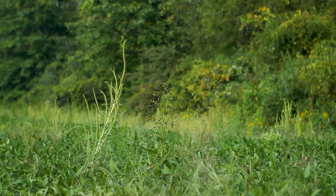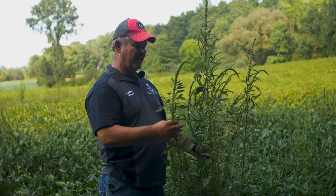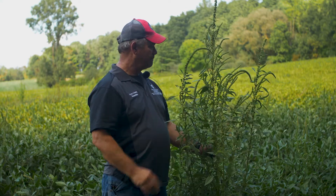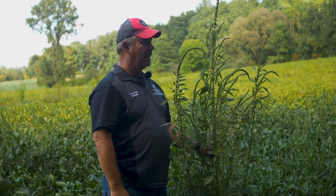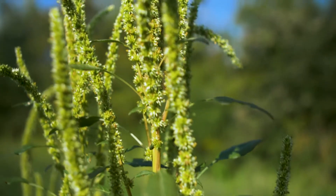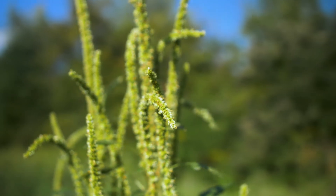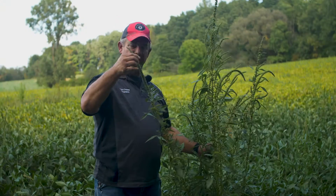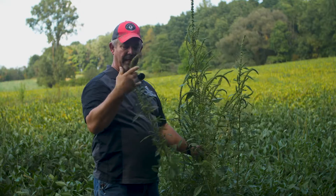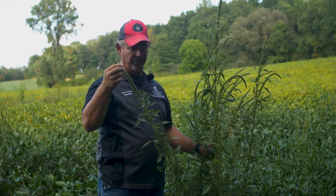As we're walking through the field, obviously something that looks like this is going to get your attention. When you see a seed head like this — this is just a massive seed head — once it gets to this stage, it's pretty easy to identify. The first thing we notice is the multiple seed heads on this plant and the size of them. These seed heads can go anywhere from 6 to 18 inches and sometimes even longer than that, approaching 24 inches.